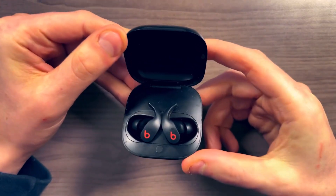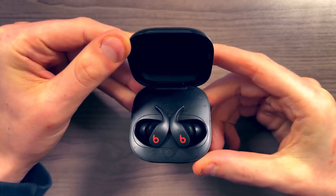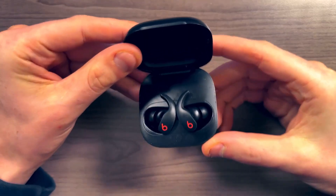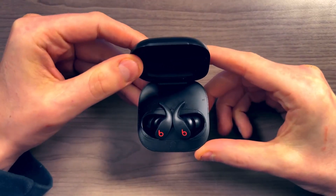Hey guys, Mike here, and I've been using the Beats Fit Pro for a year now, and I want to do a review from the perspective of somebody that's been using them for a year.